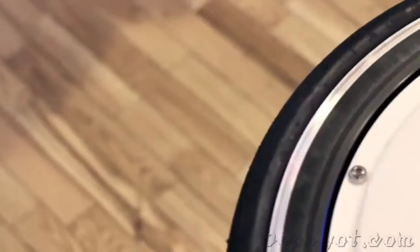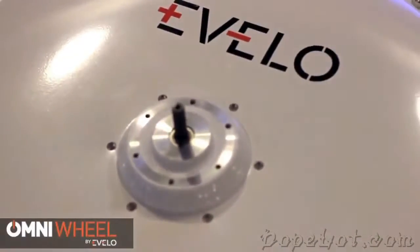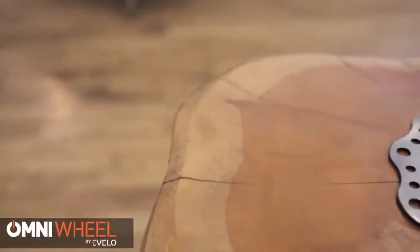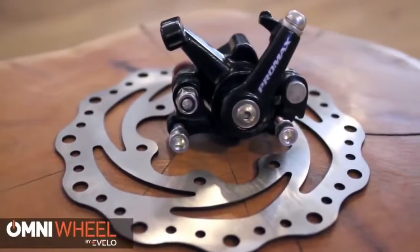While the Omni Wheel includes a tire and tube right out of the box, it also accepts standard-sized bicycle tires, so you're able to switch the tire if you choose. And in the event of a flat tire, you can easily replace the tube yourself, or with the help of your favorite local bicycle shop. A disc brake kit is also available, which includes both a rotor and a caliper if your bicycle is equipped with disc brakes.